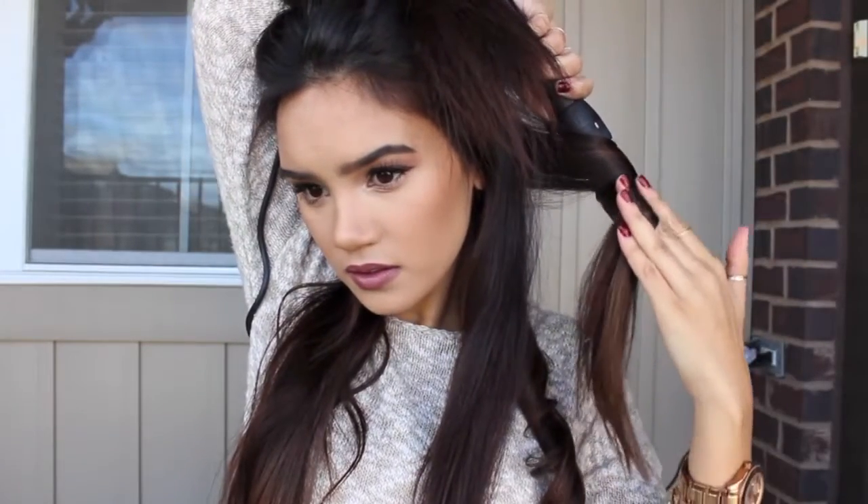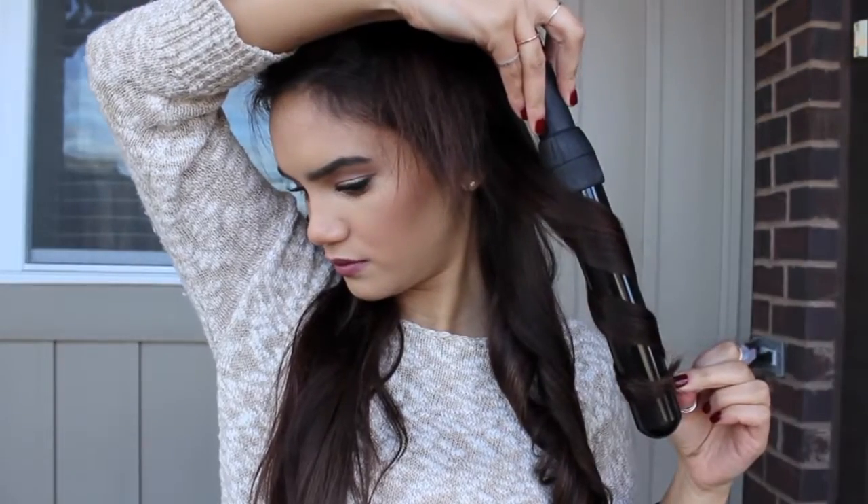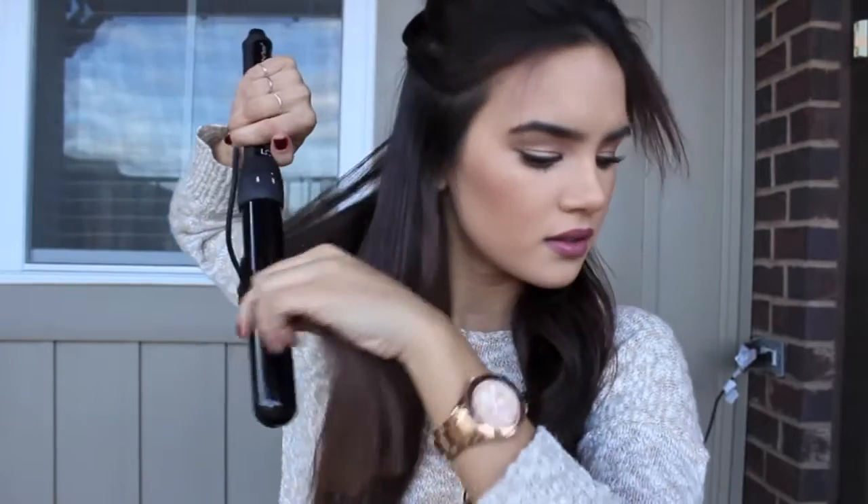Now for this next piece I'm going to be going away from the face, still taking about a one inch section and slowly wrapping it around the barrel. Because this piece is framing my face, I'm going to be doing it away from the face — I don't want any curls framing my face to be going inwards.